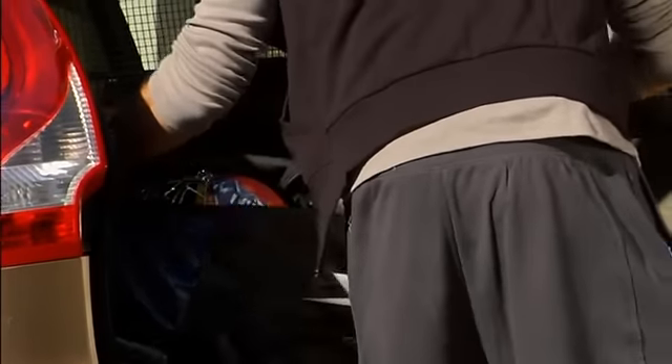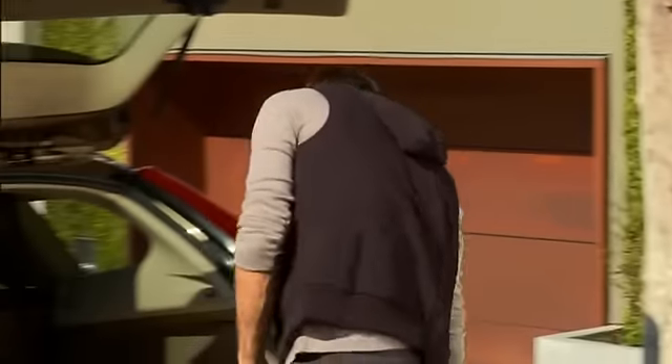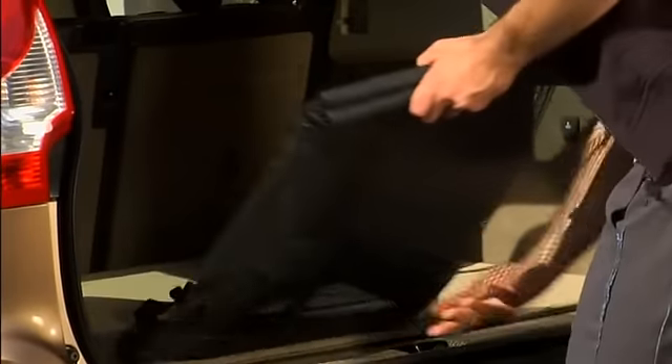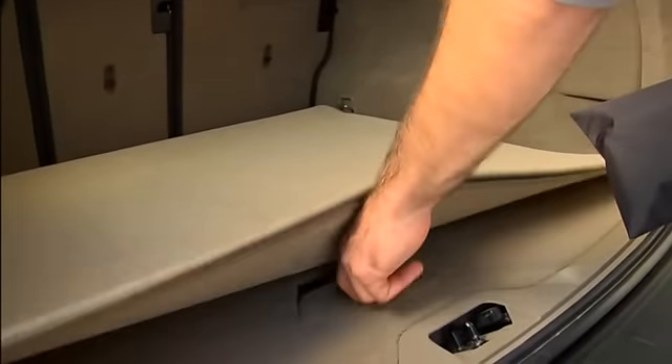Make sure cargo stays in the load compartment, even if you have to brake hard. This nylon net is designed to help protect passengers from loose cargo, independently if the rear backrests are raised or folded. And when not needed, the net can be conveniently stored in the load compartment.